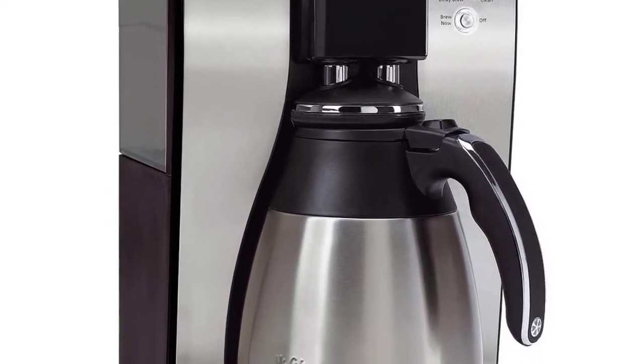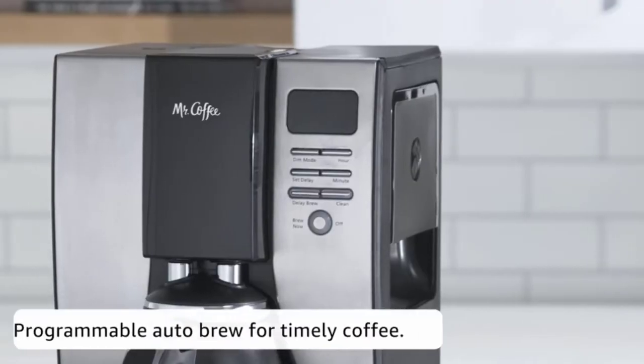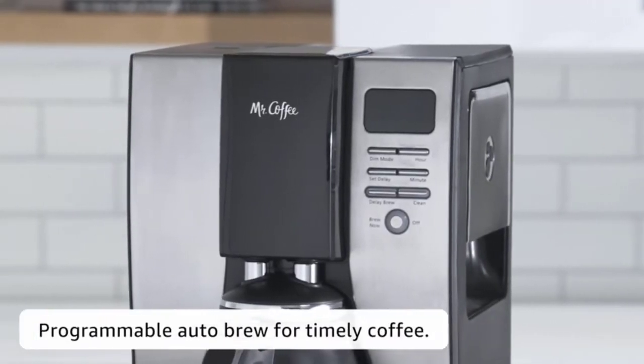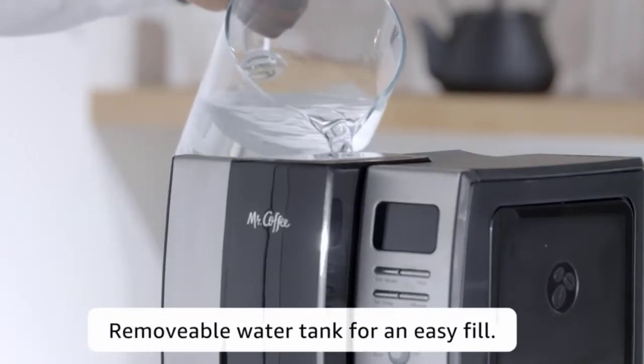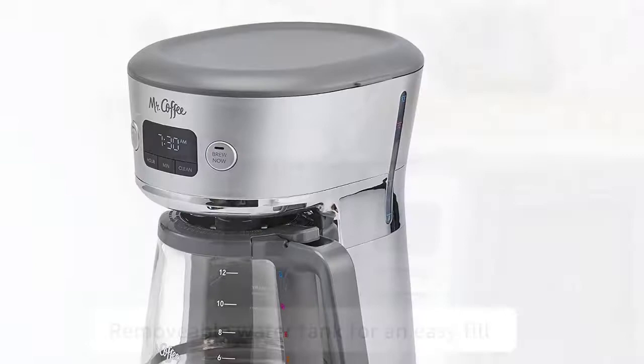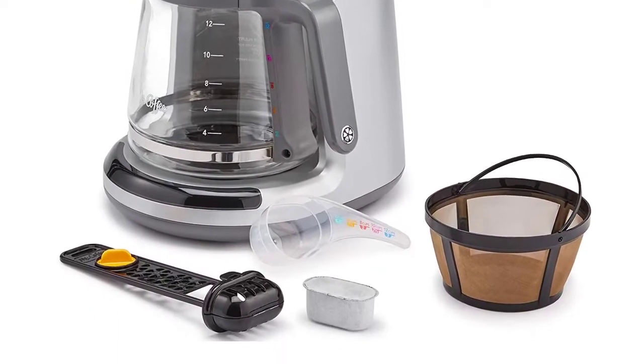Our favorite pick for the best Mr. Coffee 12-cup coffee maker with a dual water window. This coffee maker features a large capacity that makes it ideal for preparing coffee for the whole family. This appliance has an easy cord storage that eliminates counter clutter.